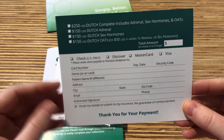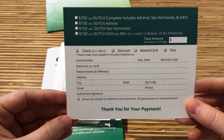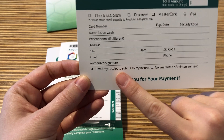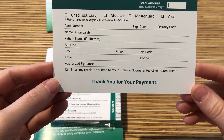The cost of the Dutch Complete is $250, and the cost of the Dutch Adrenal is $150. We highly encourage you to check this box at the bottom — you will then receive a receipt to submit to your insurance. There is no guarantee of reimbursement, but it is possible.